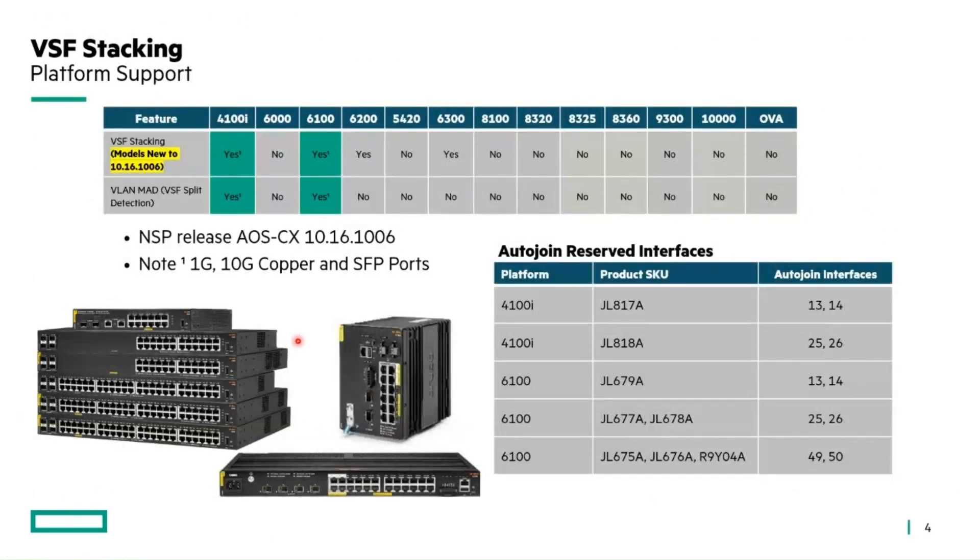On platform support: the 4100i and 6100 are new to 10.16 / 10.06 as far as stacking support is concerned. We support 1 gig and 10 gig in copper with the SFP ports as well. The auto join reserved interfaces support the CLI auto stacking method — if you pre-cable these ports together in the stack, you can use the CLI auto stacking method to automatically join the stack. These are special ports that accomplish that, and you'll see an example as we move forward.